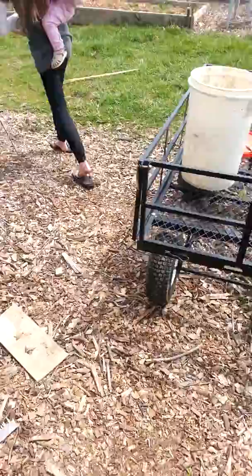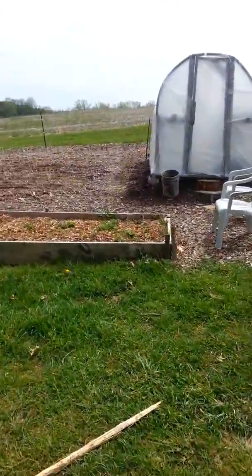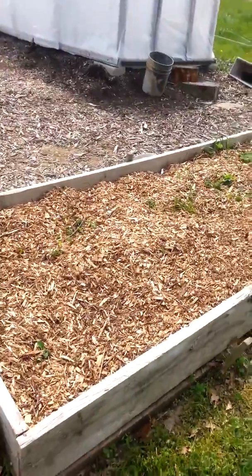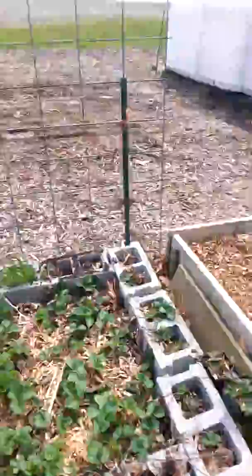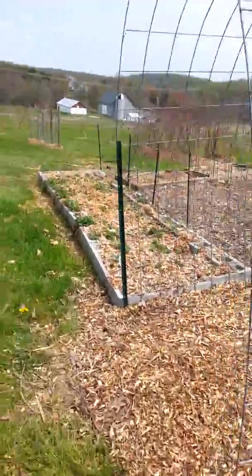Hopefully it's not too shaky, I'll try to walk slow. I wish this strawberry bed would sprout up some more. Come on, let's go introduce them. Trying to walk slow, sorry.